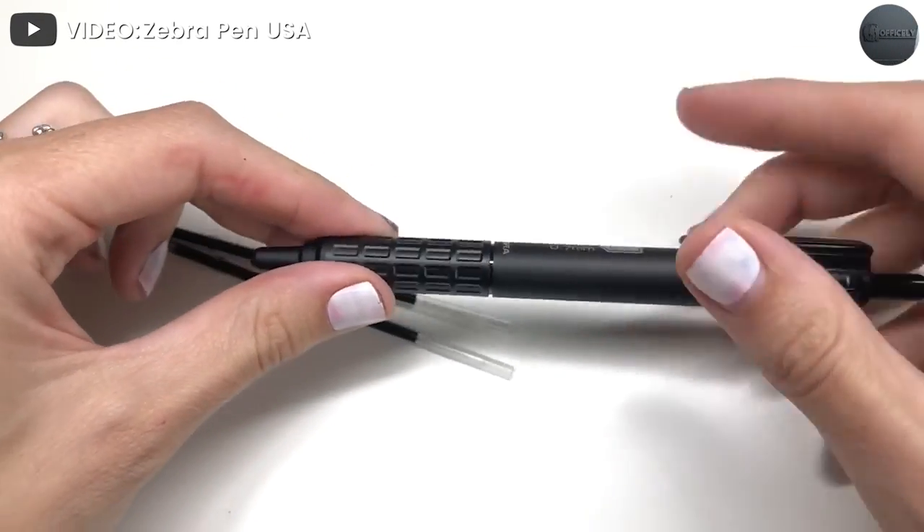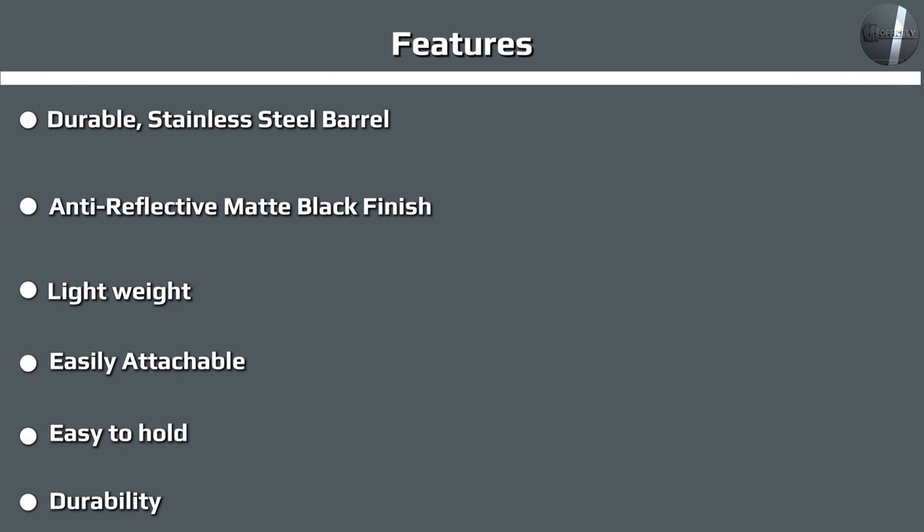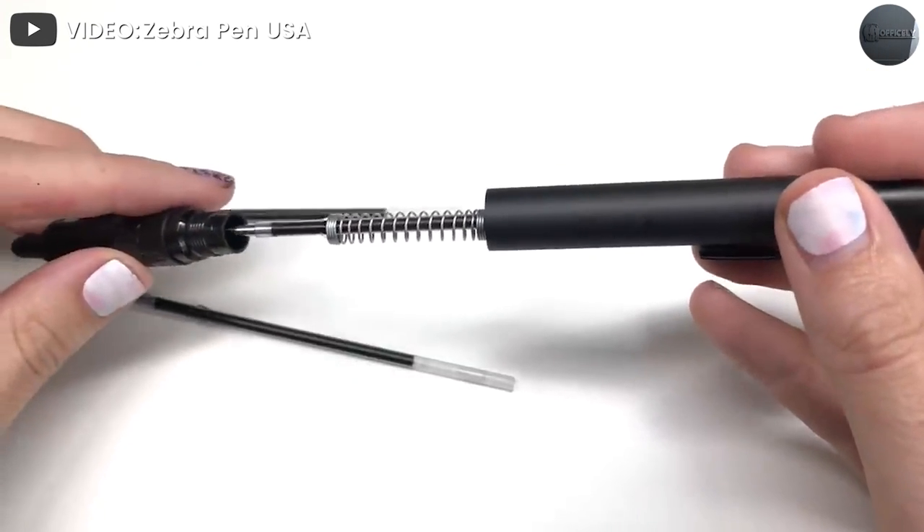The most notable upgrade, though, is the use of a non-pressurized ballpoint refill that is pressurized when the top is pressed. This is a patented technology that is very similar to that used in the Tombow AirPress pen. With the ink pressurized, the pen can write at any angle, including upside down.